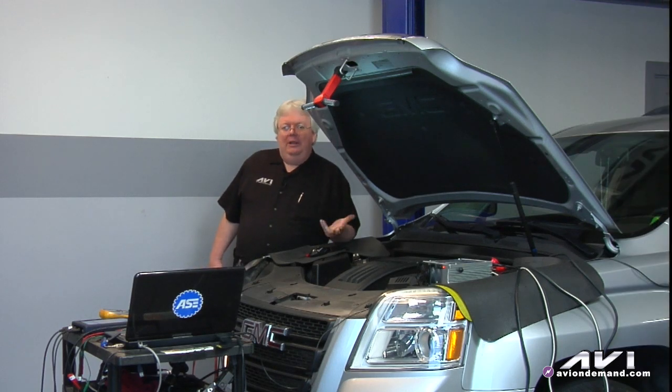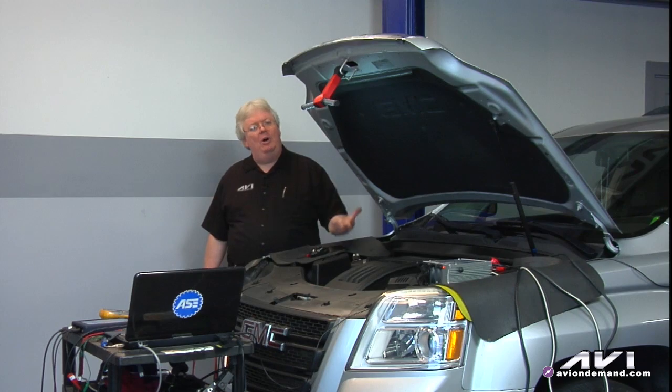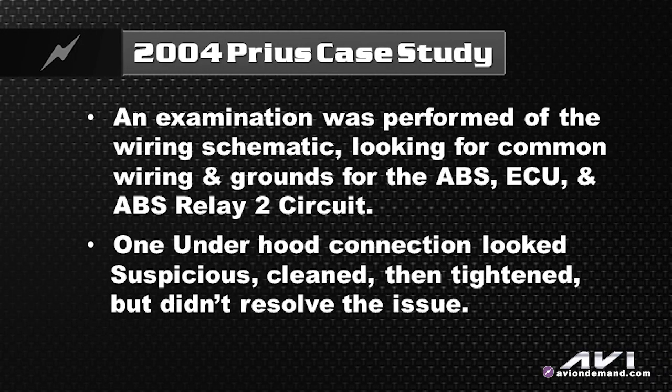The DTCs were cleared and they came right back, so we started looking deeper into it. I called a colleague who works on the Toyota hotline and described the situation to him. He said that when you have that combination of codes — relay faults, hybrid system, and ECU module — it's usually a wiring issue. That made sense to me too, so we decided to look at all the powers and grounds.